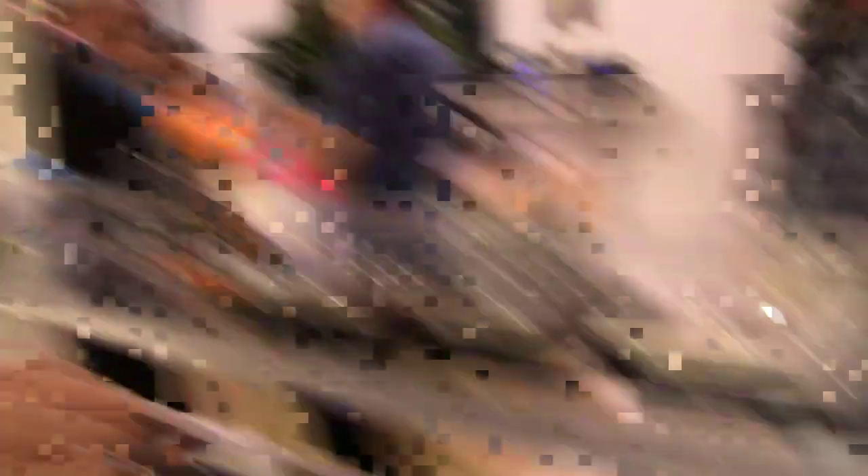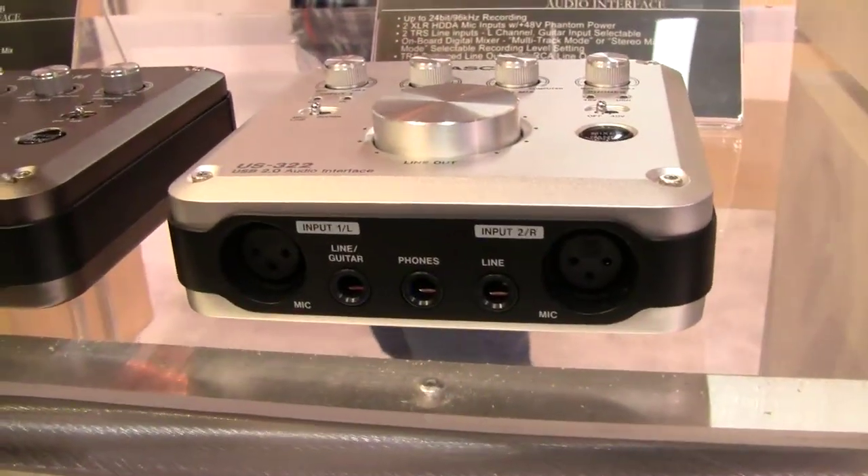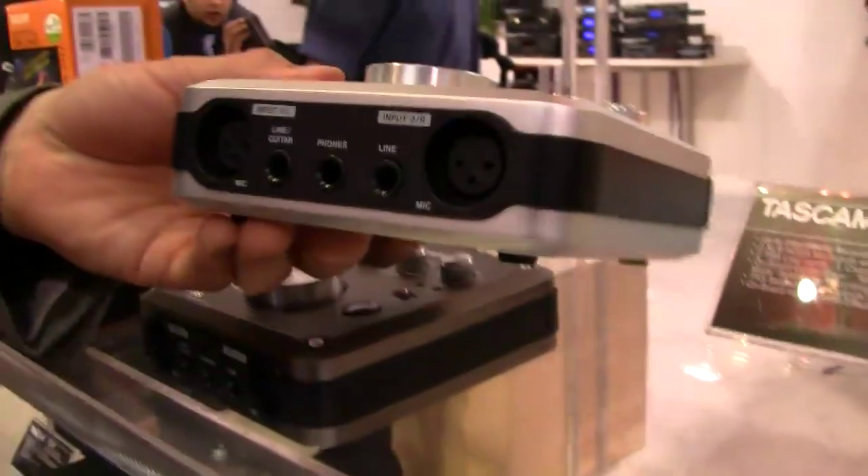For those of you focusing on audio recording, or if you'd like to do podcasting or movie editing, these can be tailored to your needs. Now the US-322 is the 2 in 2 out version. It records up to 24-bit, 96k. It has all your standard plugs — your XLRs with phantom power.